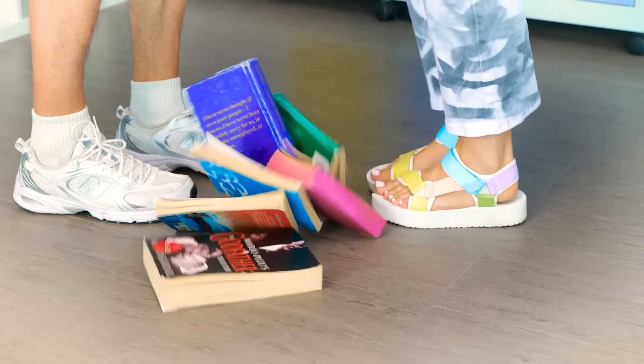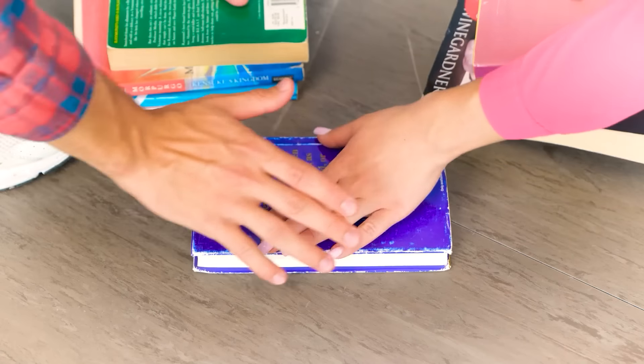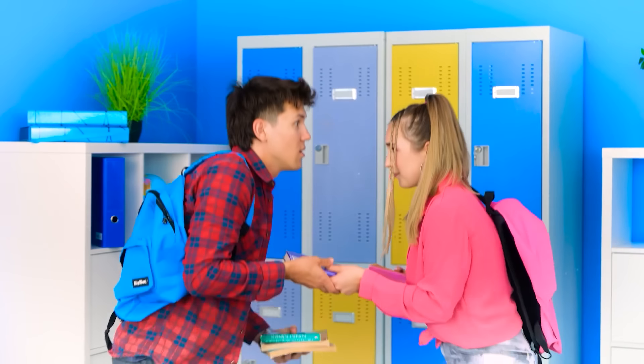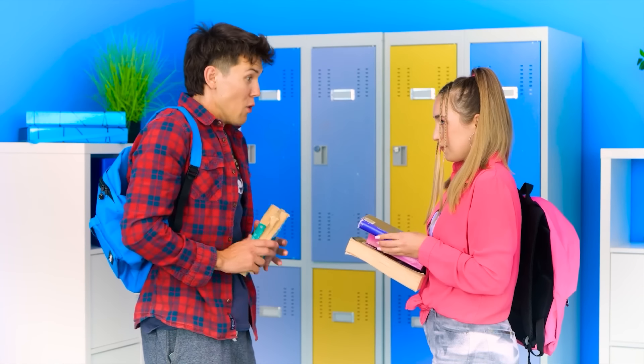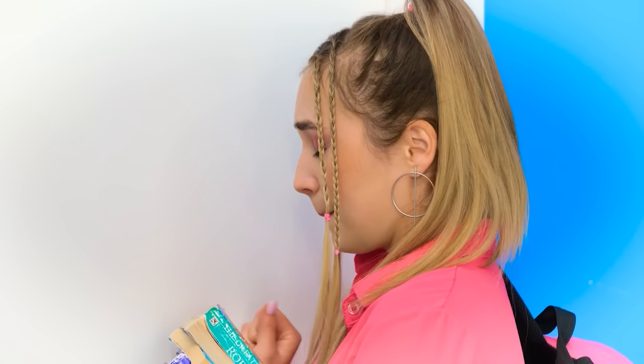My books! Sorry. Let me help you with those. So soft. My books? So yeah. Thank you. I think I'm in love. Just one last look. Yep, this guy is really something.